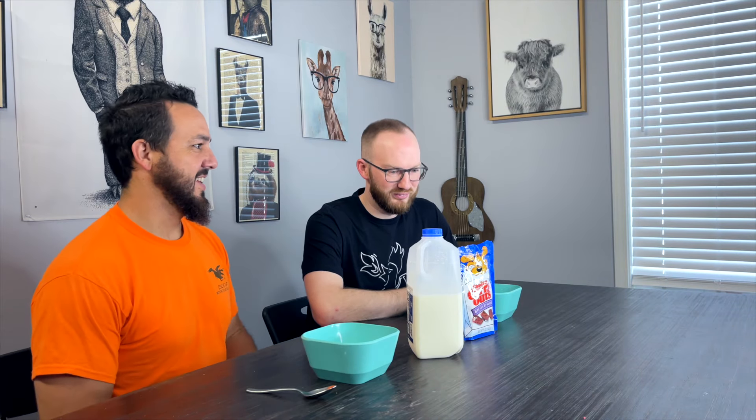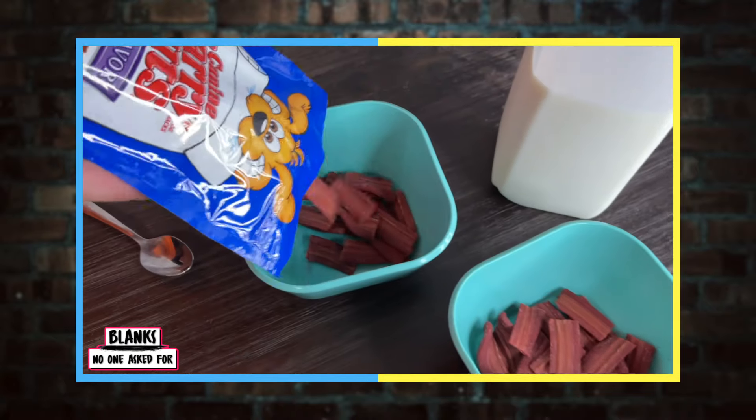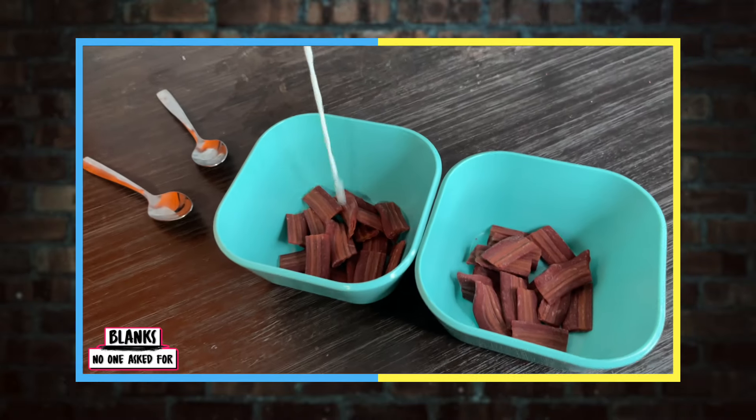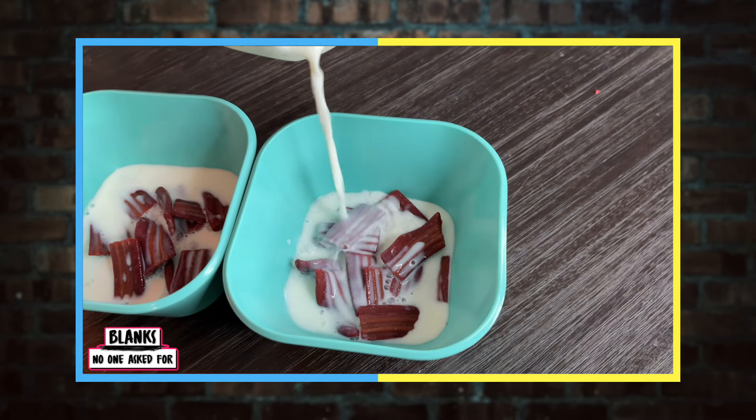Dogs love bacon. Doesn't your dog deserve to be rewarded with a great bacon-flavored snack? You've been a good boy. So we don't know what we were thinking on this one, but what we did is we quite simply took some of these bacon dog treats — Canine Carry Outs — poured them in a bowl and poured some milk over the top to make the Begging Strip cereal. Bacon for breakfast. At least it smells really good. It lights the studio up with a nice scent.